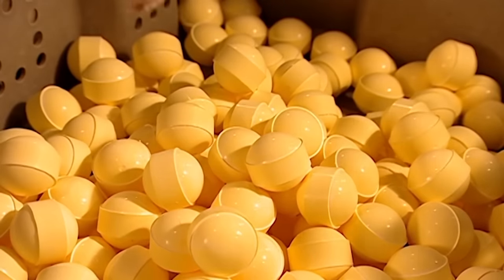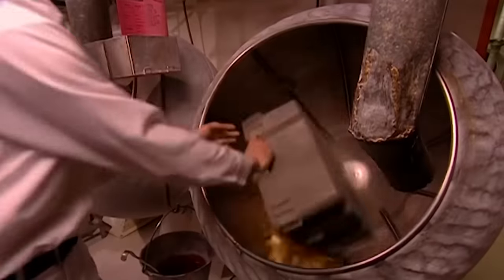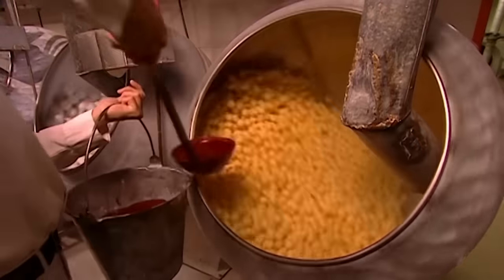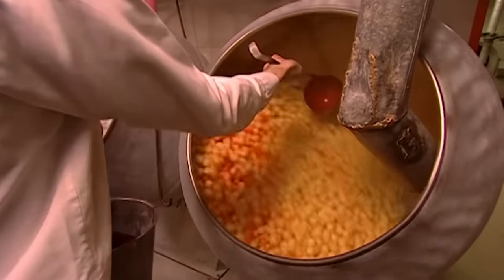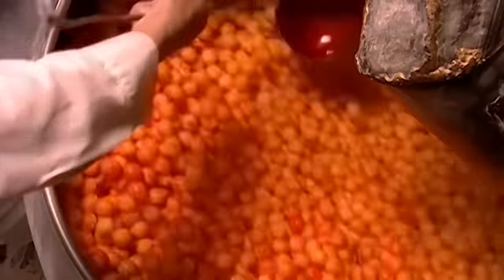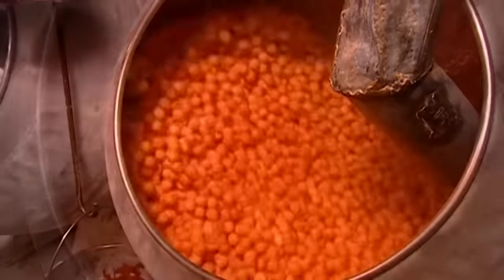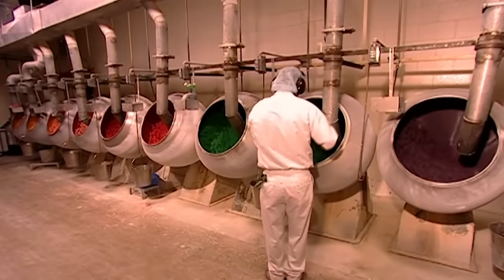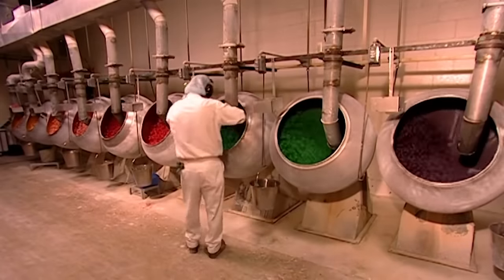Now for the rest of the gobstopper. First, the sweet centres are dumped into what's called a coating pan. A hot mixture of water, corn syrup, and food colouring is added. Then they add dextrose, a type of powdered sugar. The pan rotates for 20 minutes as warm air dries the ingredients over the centres. The factory repeats this step ten times for each layer. Making a gobstopper takes four days.